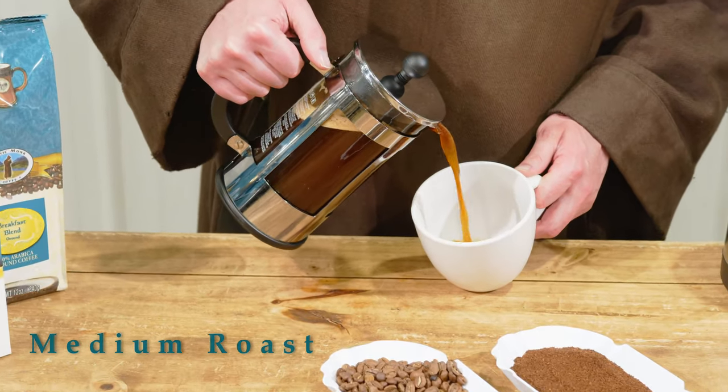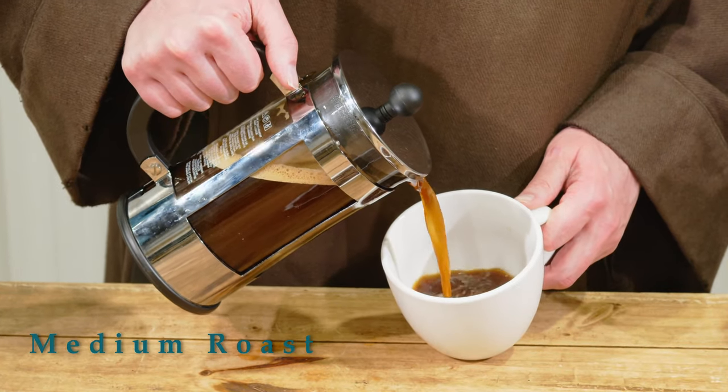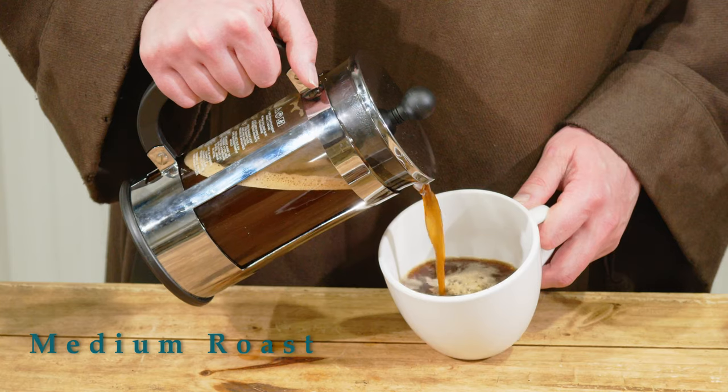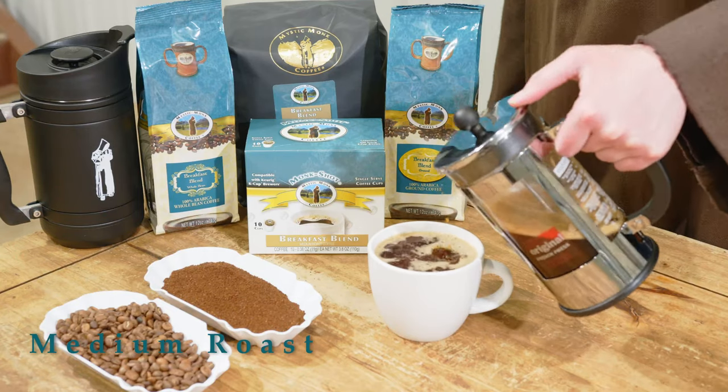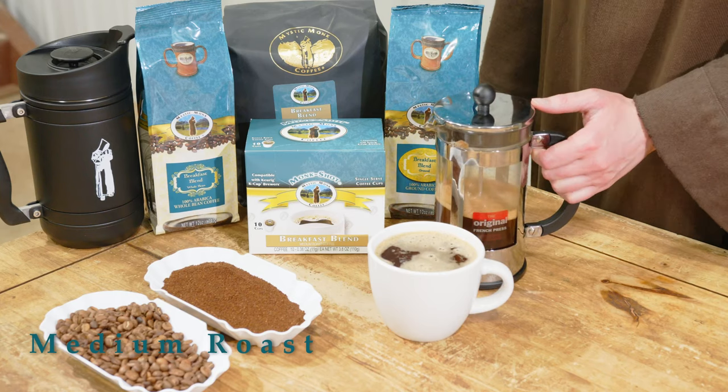So if you're looking for a milder, smoother, slightly sweet coffee, the breakfast blend is really the bean for you. Enjoy it black, or if you want it sweeter and even milder, you can add a little milk or cream too. And that's our breakfast blend.